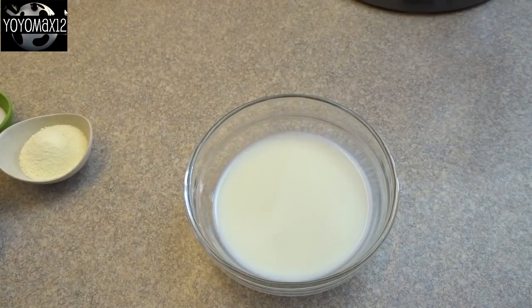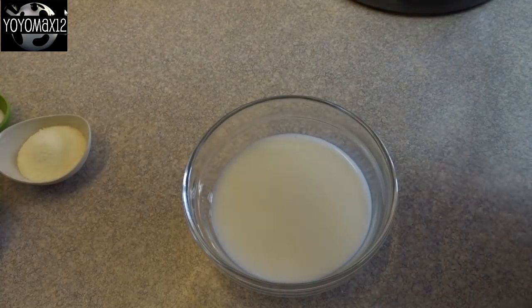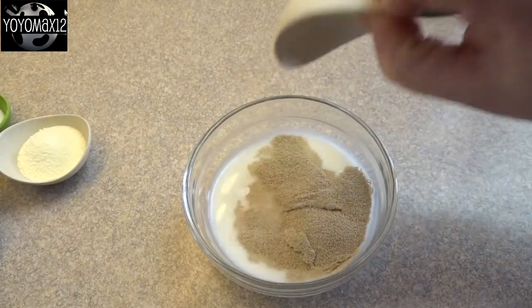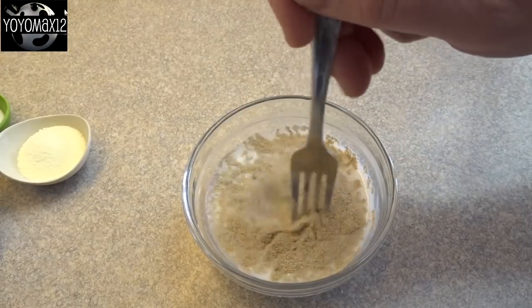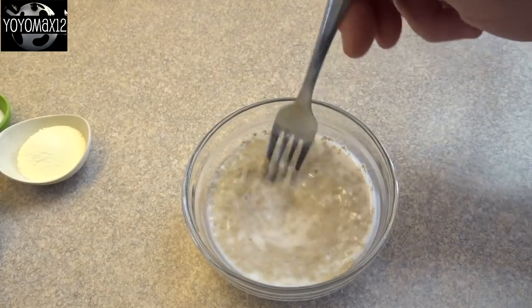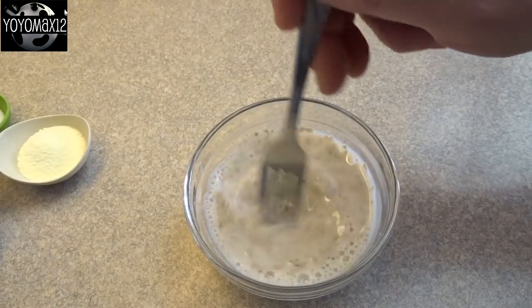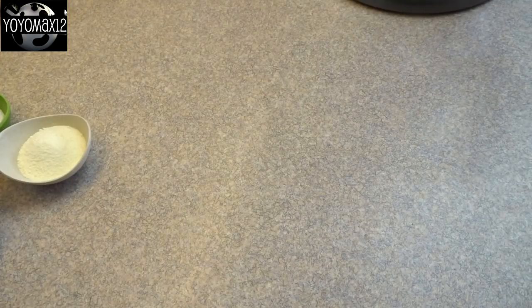For the bread, we're going to start off with four and a half tablespoons of milk that I've warmed up in the microwave so it's warm to the touch. I'm adding two teaspoons of instant active dry yeast and just whisking it in with a fork to let it dissolve a little bit in the milk. It may not completely dissolve — you might have some pieces floating — but just stir it until it's mostly dissolved.